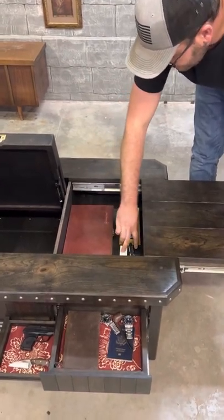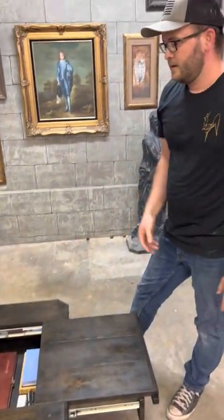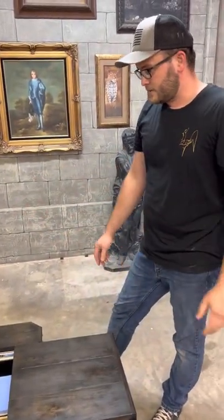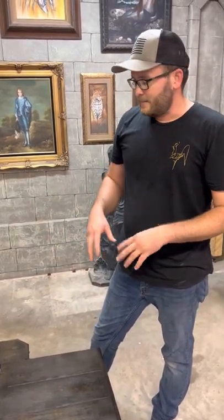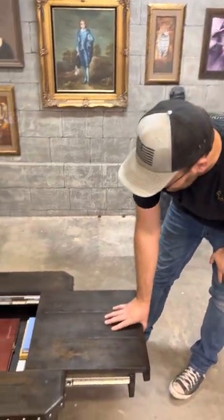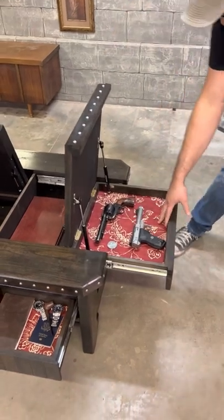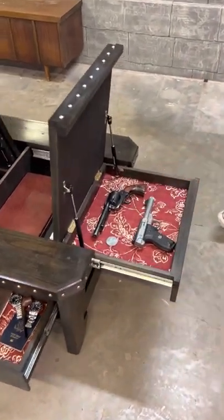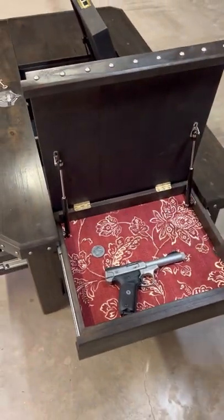I've got a knife sharpening kit. One of the things I like to do when I'm sitting watching TV — which is where a cocktail is going to be — is I like to clean my guns, sharpen my knives, and watch old westerns, anything John Wayne, anything Clint Eastwood. Here's another compartment right here. I've got my pistols in here. This is a .357 — love that gun. It's such a fun gun to shoot.